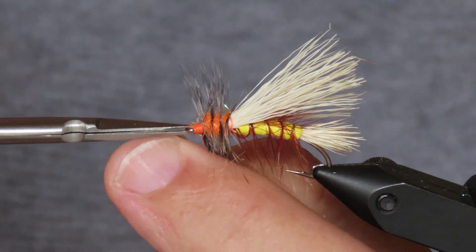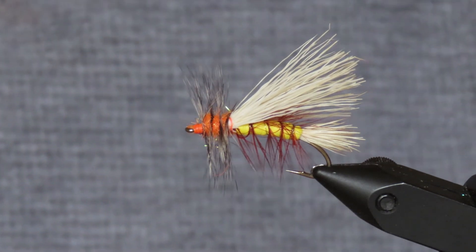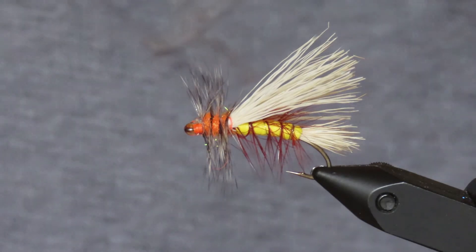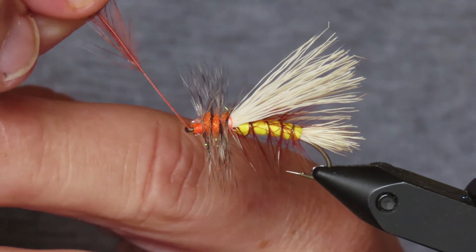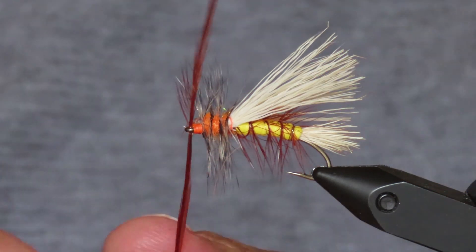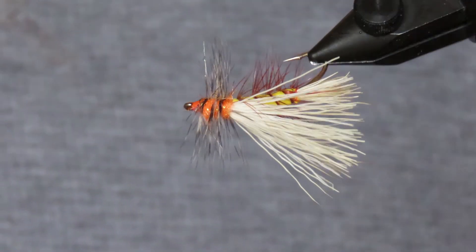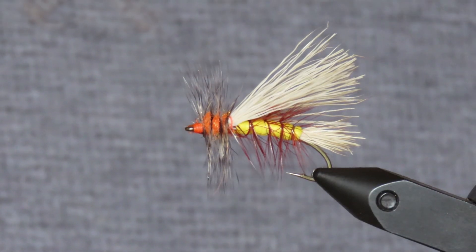And then in with my whip finish tool. I'm going to come in with some head cement and I'm just not going to worry about getting it in the eye at this stage — just coat the whole head area of the fly. I've got a spare feather here and I'm going to use that to clean out the eye. And there's the stimulator. Thank you for watching, and I do hope you enjoyed the video.